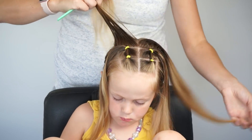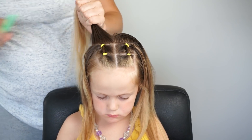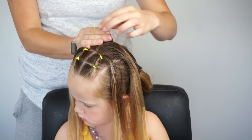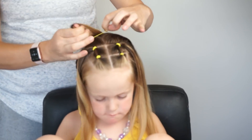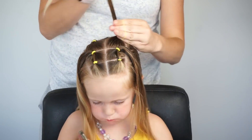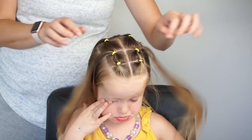You need the ponytails to come back a little bit farther. So this one section in the back is going to be equal to the two parts in the front. I simply split that in half and now I'm creating two more ponytails back behind my connected ponytails. And then we're just going to do the rope twist section of this.